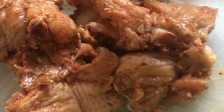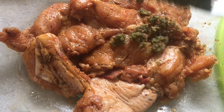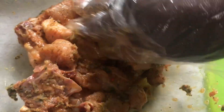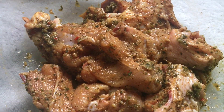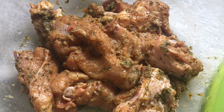Now I'm going to go in and use some of my very own green seasoning that I made and rub this in well. I did post a video on the green seasoning. Now I'm going to set this chicken aside to marinate until I'm done chopping up the rest of my seasonings.